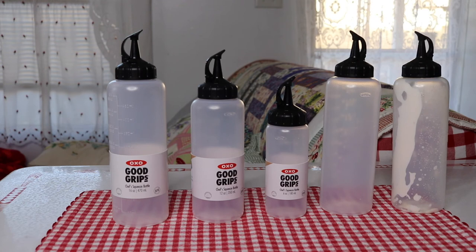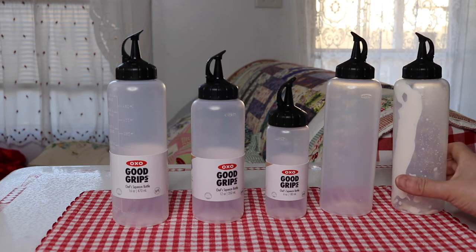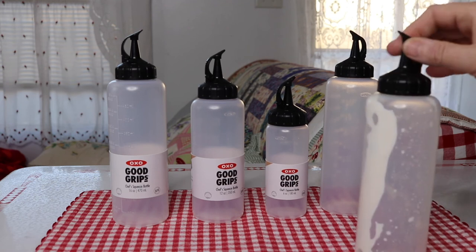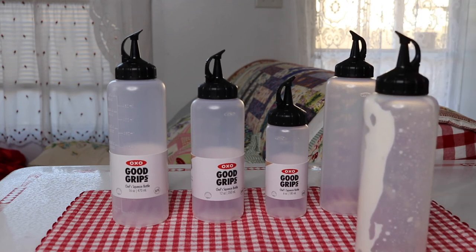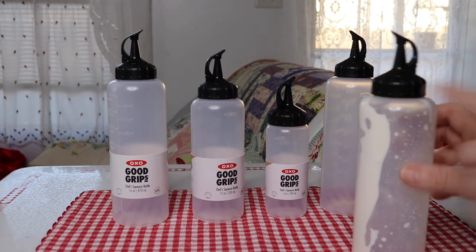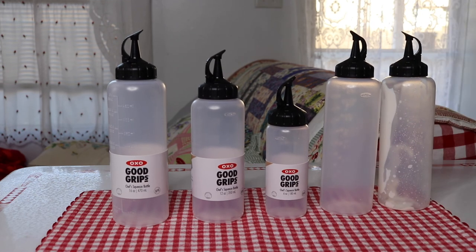I'm very happy with it. Just keep in mind that this is not totally airtight — that's the first thing — and it's not totally leak-proof at the tip part here. But the cap area is great and the bottle overall is great.